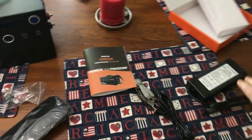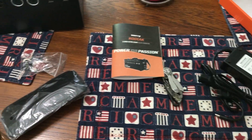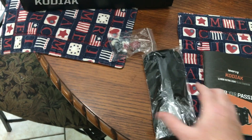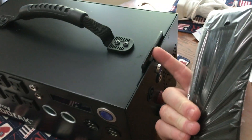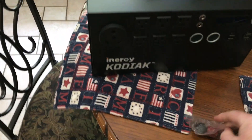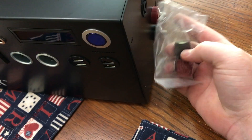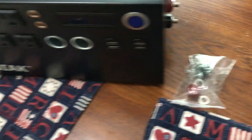Everything that comes with it includes the lithium-ion charger brick, the updated manual, and the carrying strap that connects on each side if you're going to be carrying it. I usually have it in a fixed position. They also include battery terminals, which ship separately - you simply connect the battery and then put those on.